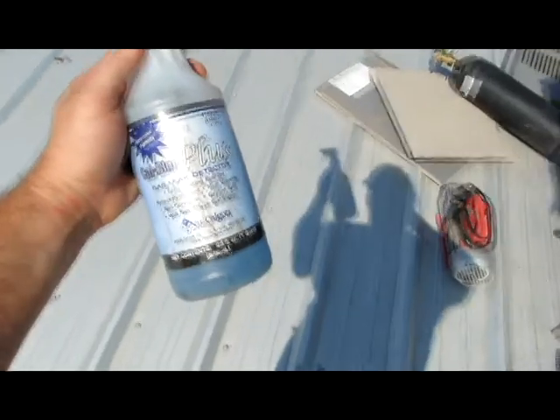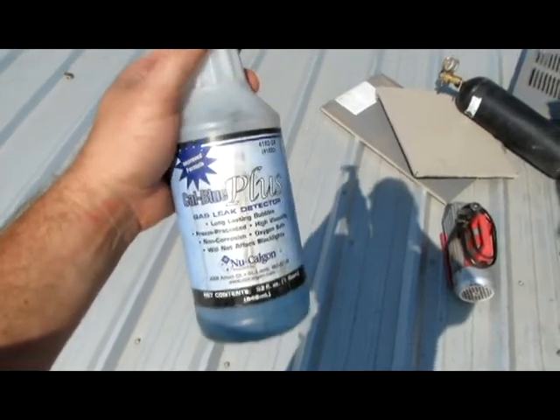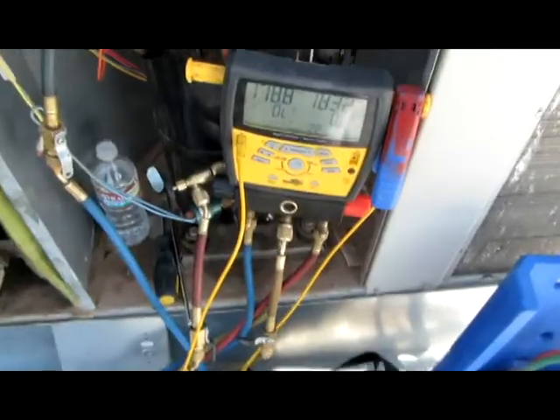Hey, it's Josh. I'm gonna show you how this Cal Blue Plus gas leak detector works. I got this unit, checked it out, and it was just dead — completely dead, no Freon, nothing. It's been sitting for a while.